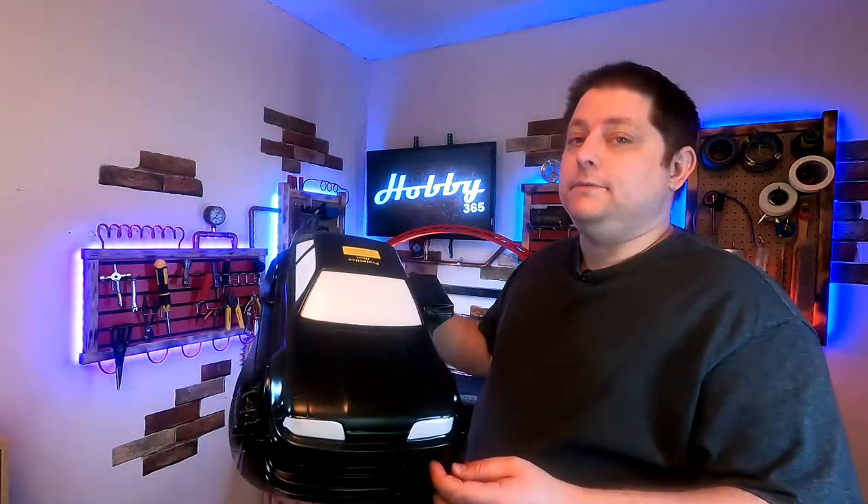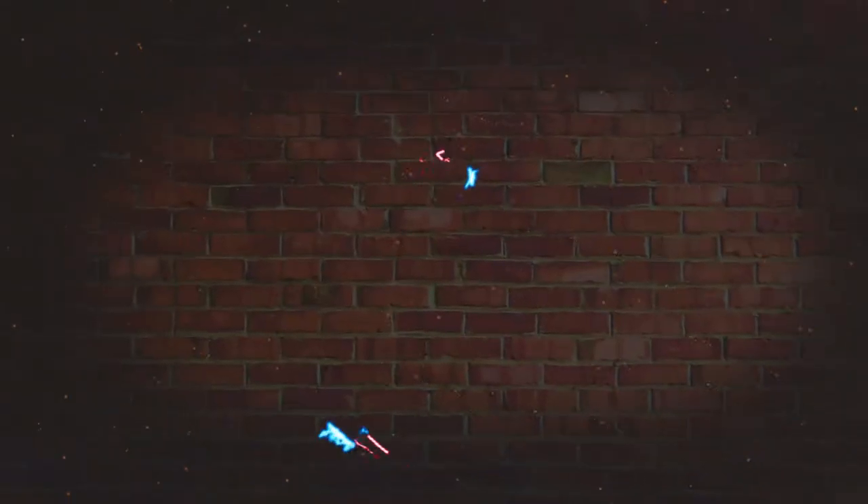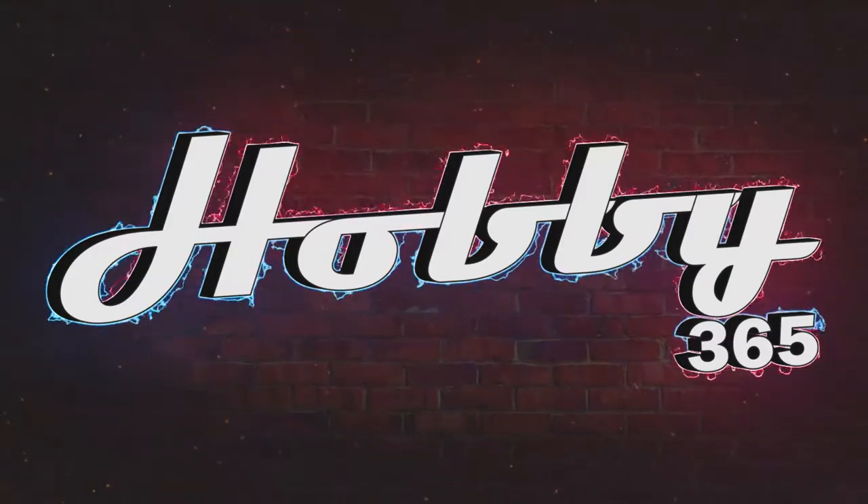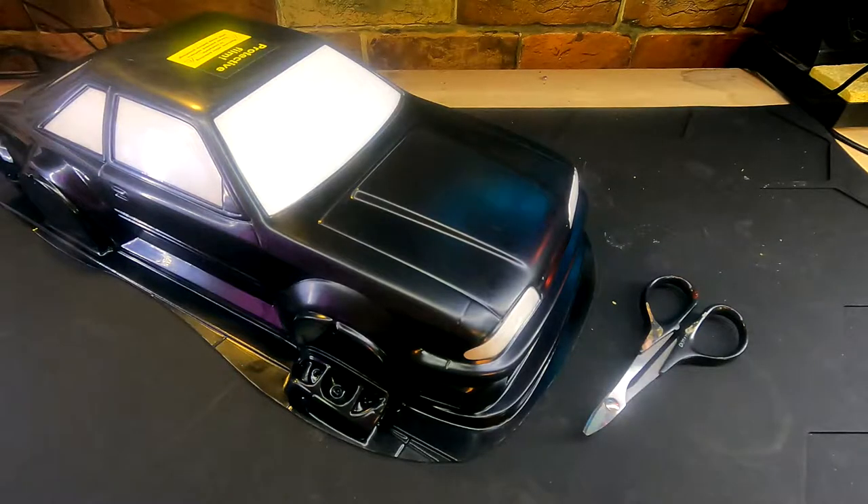Hello everyone, welcome back to my channel. Today I'm going to show you how to cut out a Lexan body. Before we get too much further, I just wanted to say thank you very much for stopping in and taking a look at another one of my videos, and I really hope that this benefits you in some way. What you see in front of you is a body that I have painted previously on my channel — I'll link that video up here — if you wanted to follow along with the progress thus far.